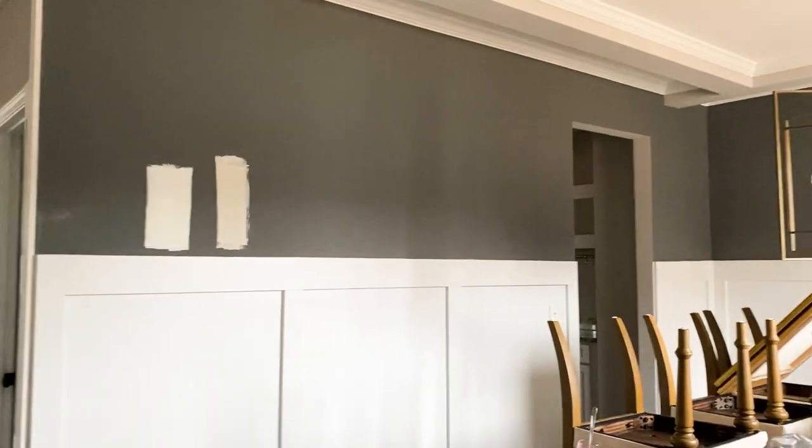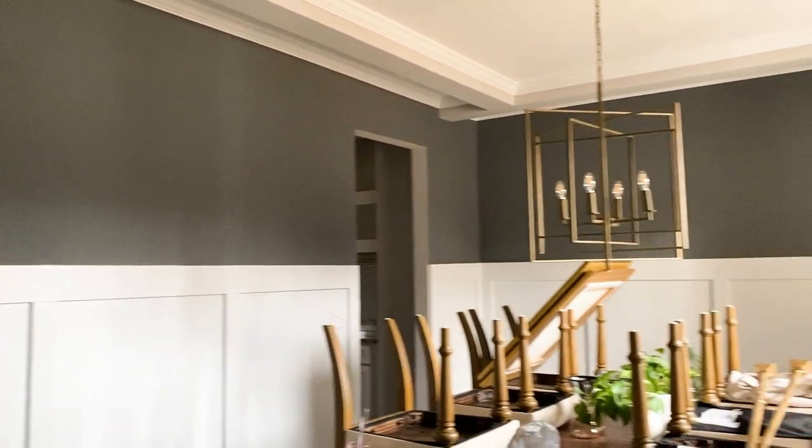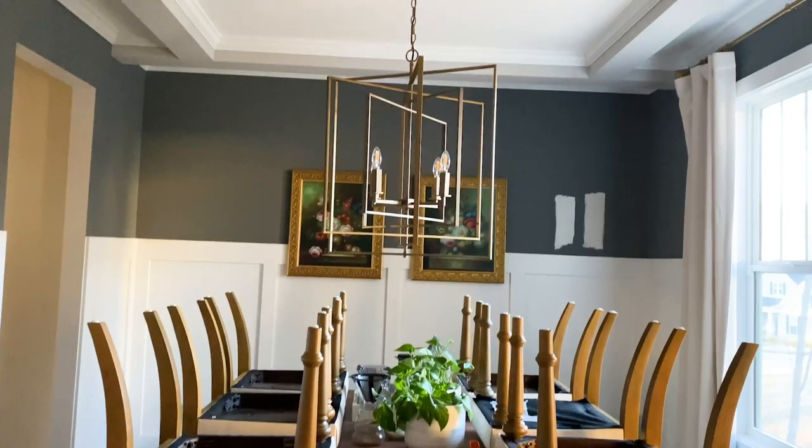On top of that, our dining room was painted a very dark gray color — I know it's a Sherwin-Williams paint but I can't remember the name off the top of my head. And because our dining room is open concept to our entryway, it also made our entryway feel very dark as well.